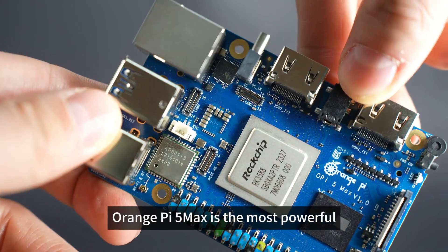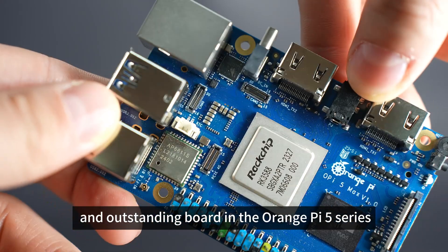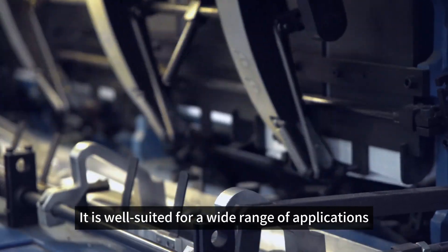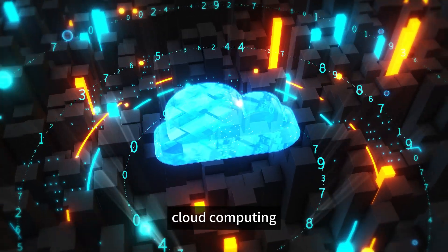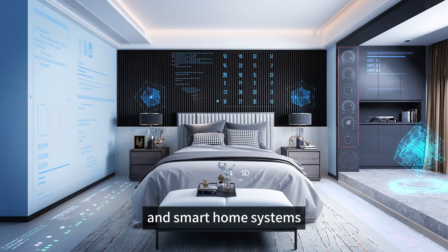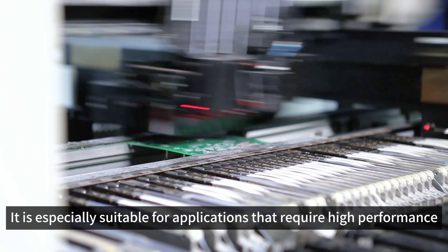Overall, Orange Pi 5 Max is the most powerful and outstanding board in the Orange Pi 5 series. It is well-suited for a wide range of applications, including high-end tablets, edge computing, artificial intelligence, cloud computing, AR/VR, smart security, and smart home systems. It is especially suitable for applications that require high performance.